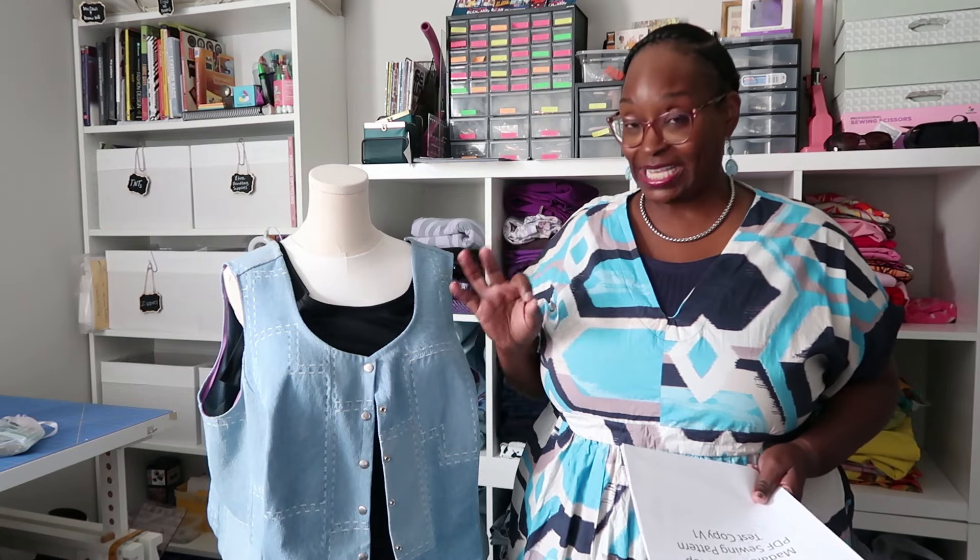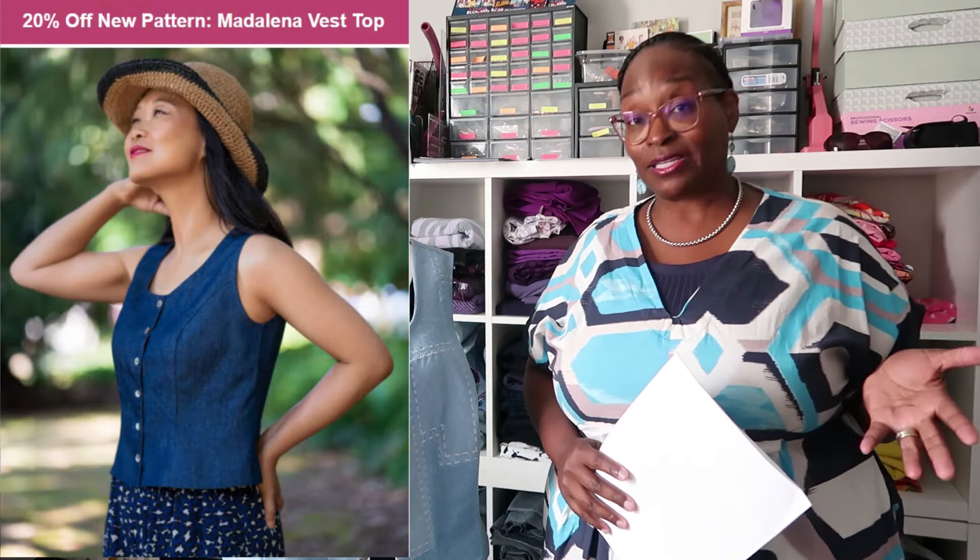I was a pattern tester for Itch to Stitch Patterns. I love Itch to Stitch because it is size inclusive, her patterns come in different cup sizes, the block fits me well, and her instructions are really easy to follow. I'll leave a link in the description box if you are interested — it's only on sale until September 11th for 20% off, and I do have an affiliate link down in the description.